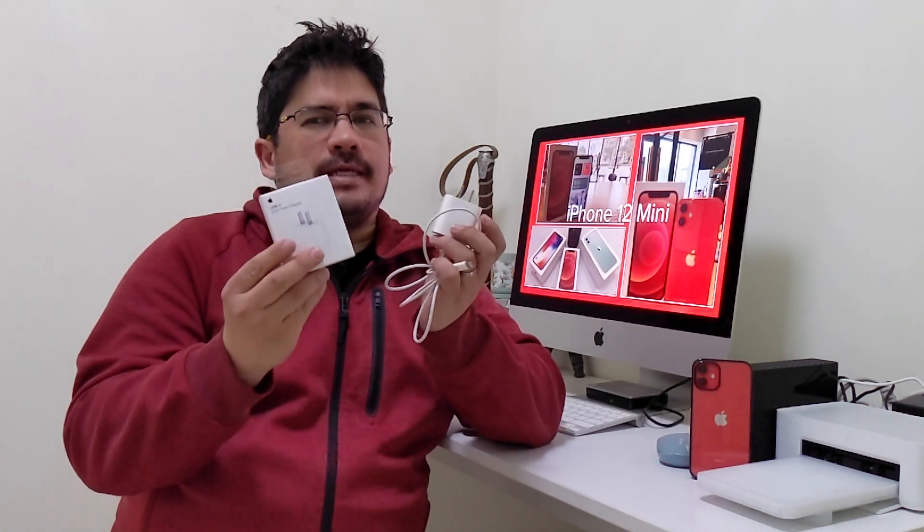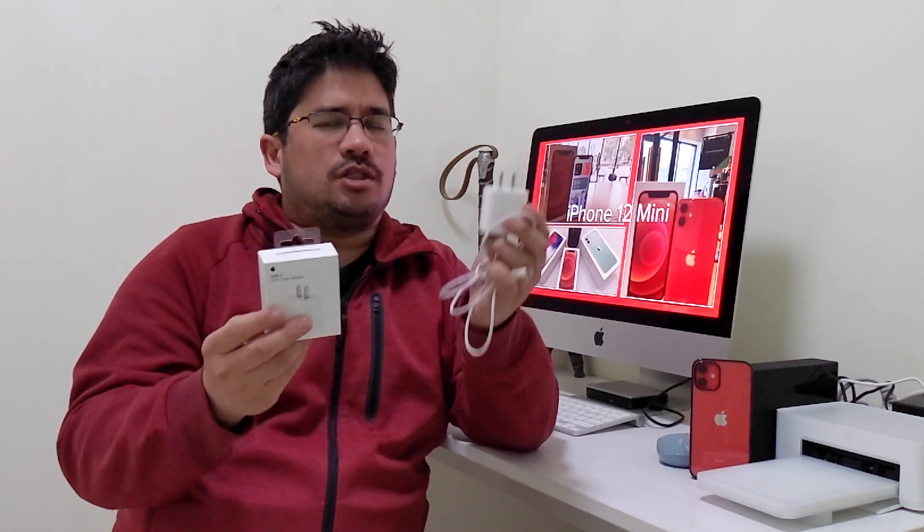Originally last year when the iPhone 11 came out, Apple released the 18 watt charger and most people probably bought it. But then when they released the 12, they decided to bump it up to the 20 watt charger. So my question is: does it really make a difference if you use the 18 or the 20 watt? Is there a big difference? Should you upgrade if you already have the 18 watt? Should you even bother upgrading to the 20 watt for the iPhone 12?